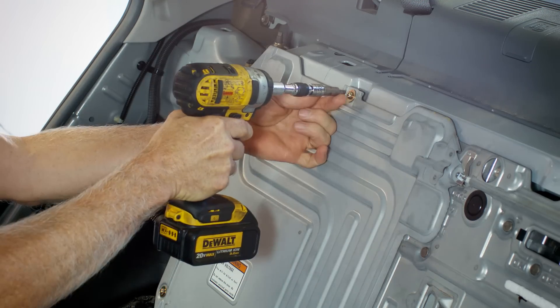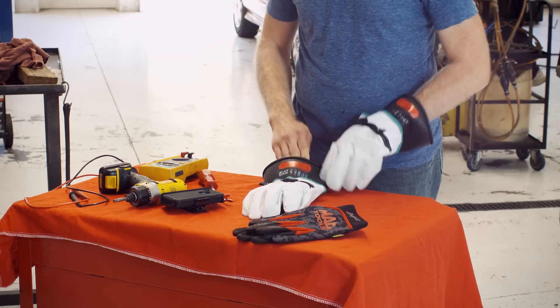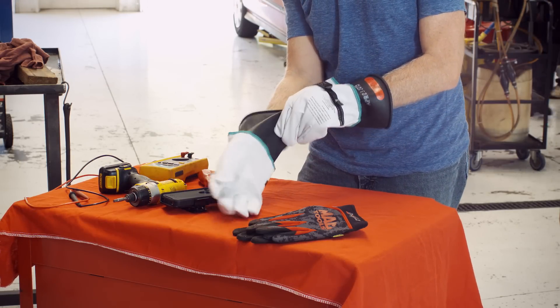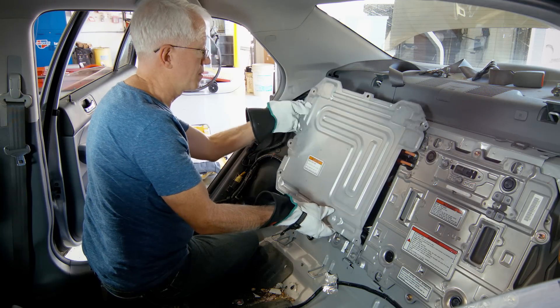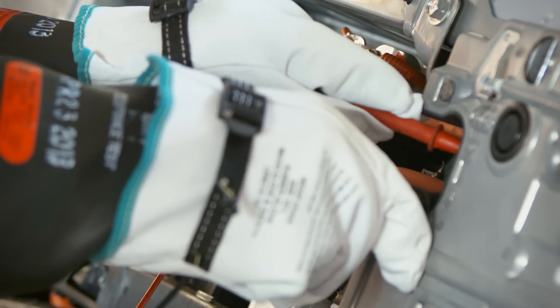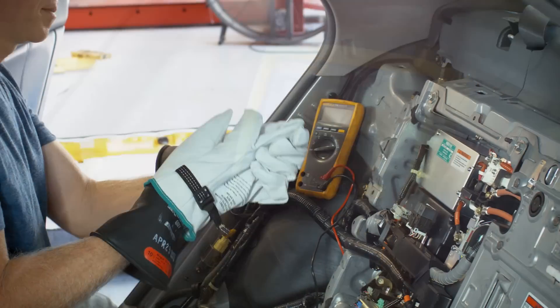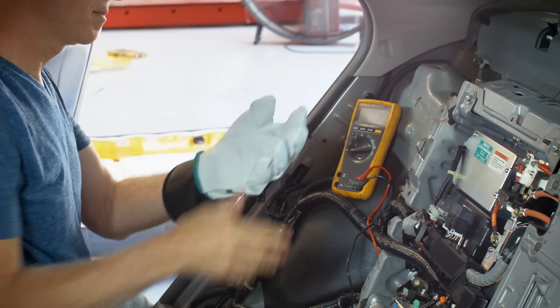Remove the T30 bolts securing the battery cover to the battery housing. Put on your high voltage gloves and remove the cover. Check for voltage across the two orange cables. If the voltage is below 30 volts, you can remove your gloves and safely remove the battery.